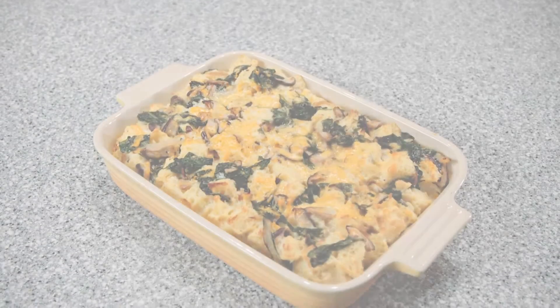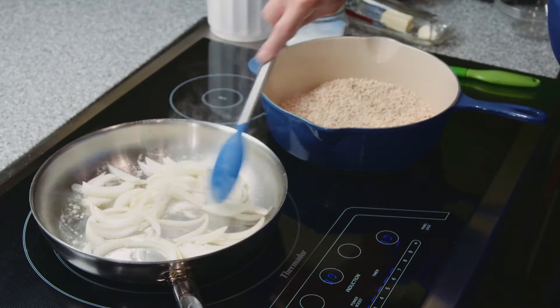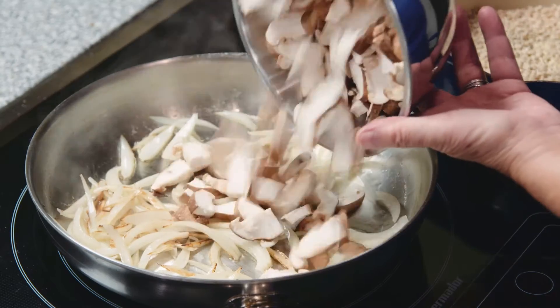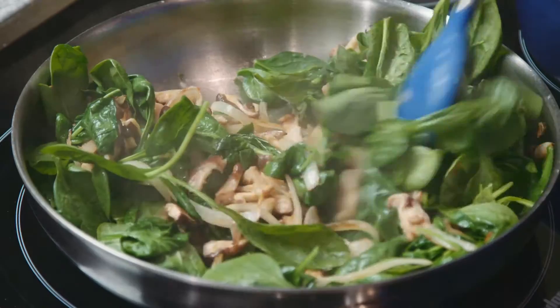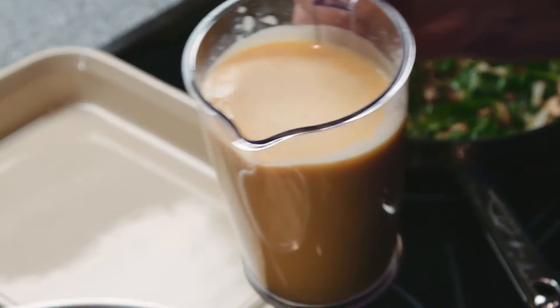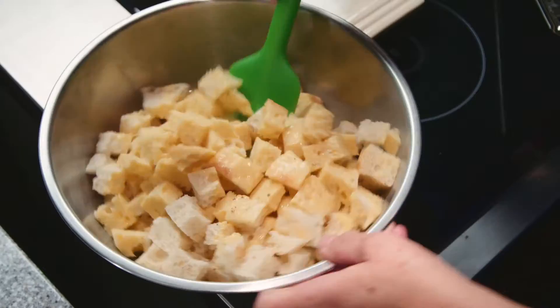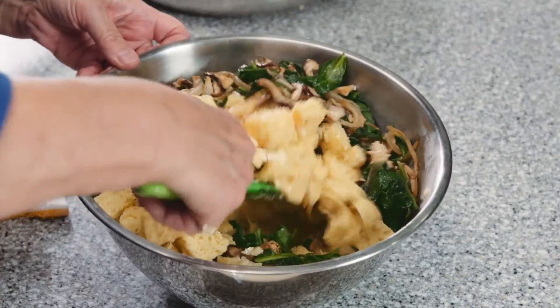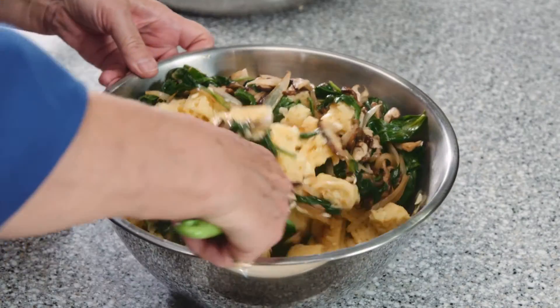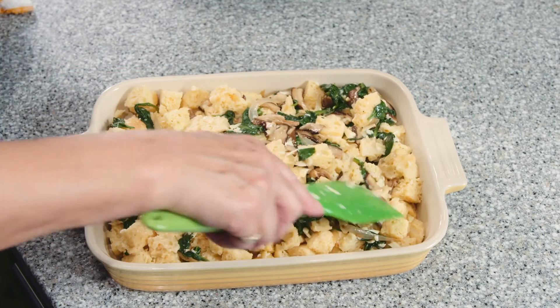Mushroom strata is really in essence a savory bread pudding. To prepare this dish, simply sauté some onions, maybe a little garlic and your favorite mushrooms — we're using shiitakes. Fold in the spinach and allow the vegetables to wilt. In the meantime, you can cube the bread and pour over a mixture of eggs and milk or half and half. When the vegetables have cooled, stir them into the mixture and add your favorite cheese. We're using some Gruyere, and allow the mixture to sit for about half an hour until the bread has absorbed a great deal of the liquid.